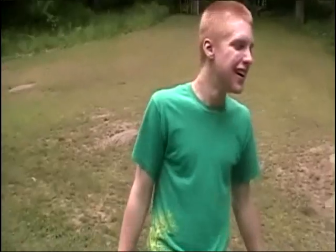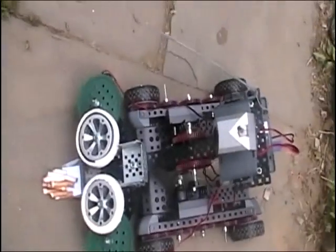All right. I'm Josh Leflam. This is my robot. Let me show you what it does, all right? So, this is the robot.